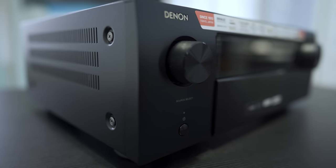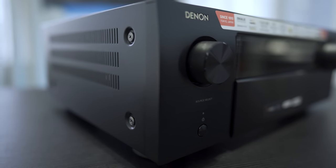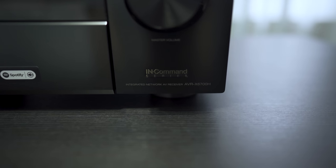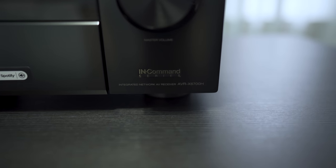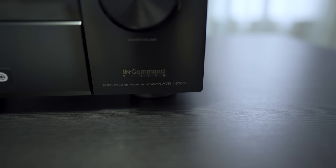So, those are my thoughts on the Denon 6700. Have you guys heard it? And how important is HDMI 2.1 to you? Leave a comment and let us know. As always guys, be sure to like this video if you found it useful, and be sure to tap the subscribe button if you haven't already, and we'll see you guys again in the next video.